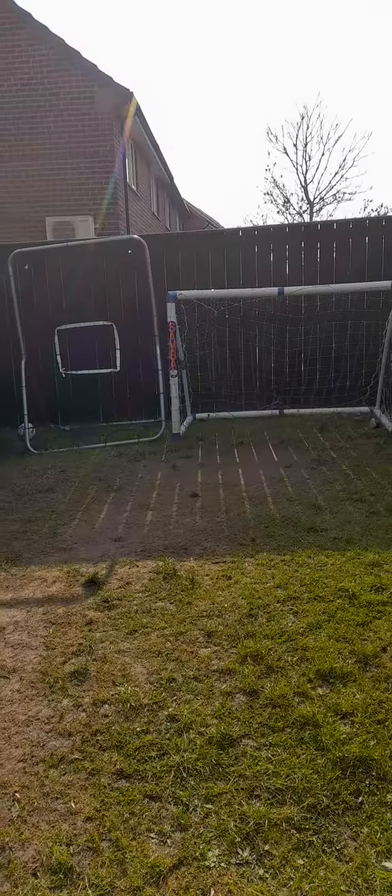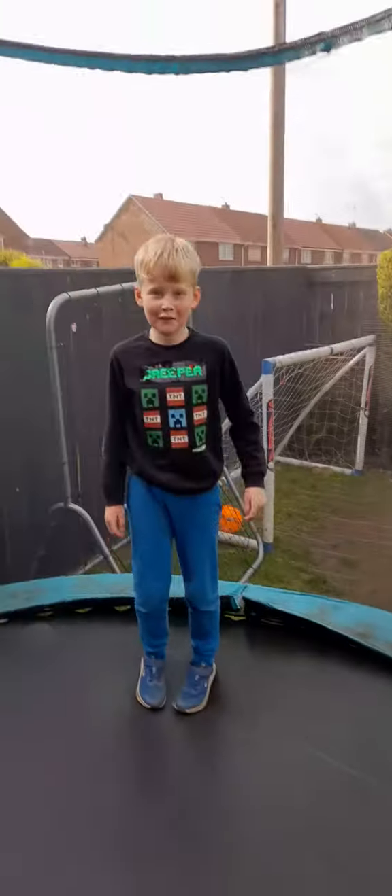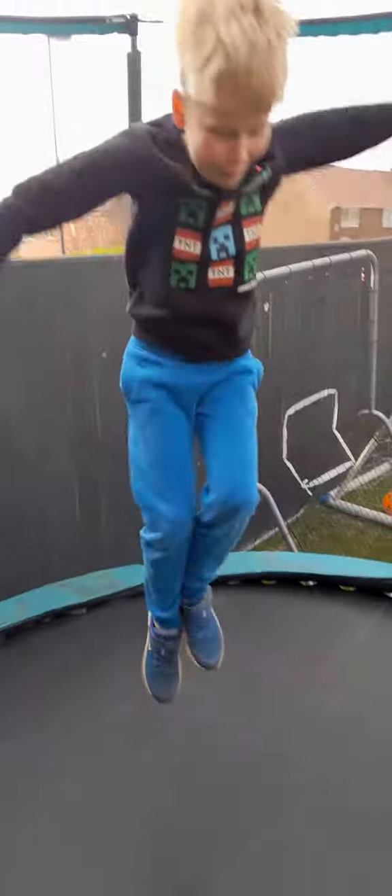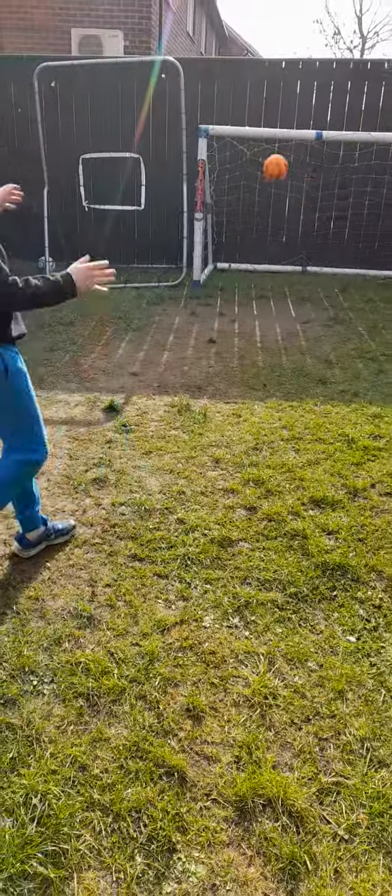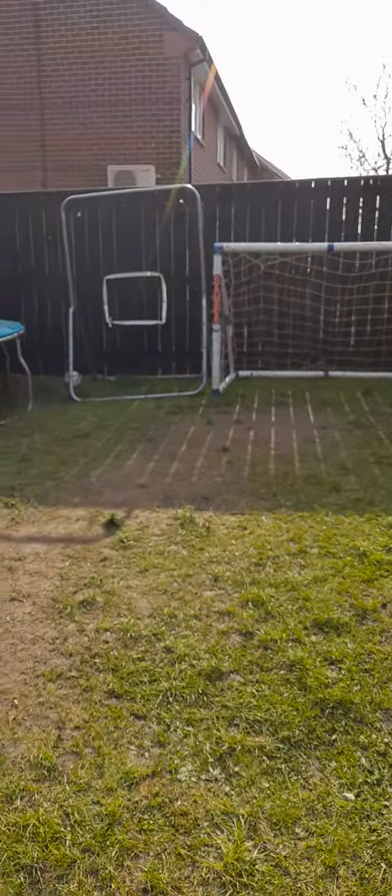Attempt number 1. Go. Attempt number 2. Miss on attempt number 2.